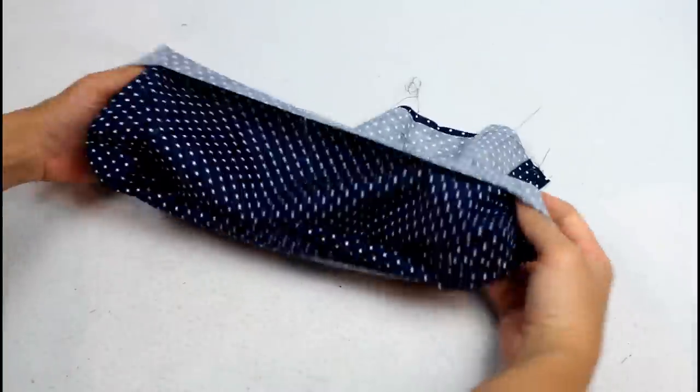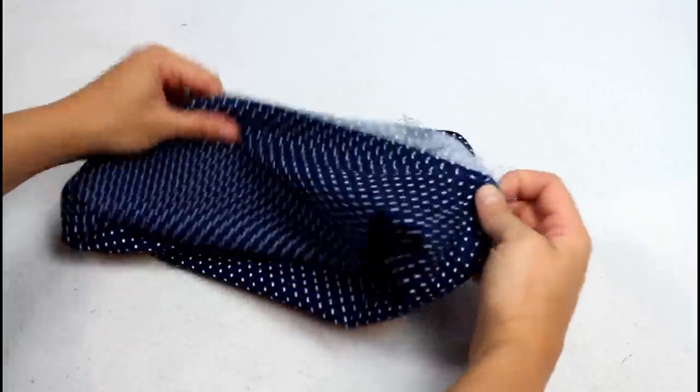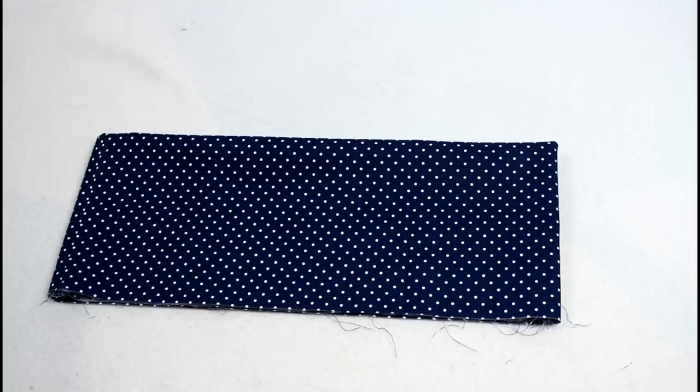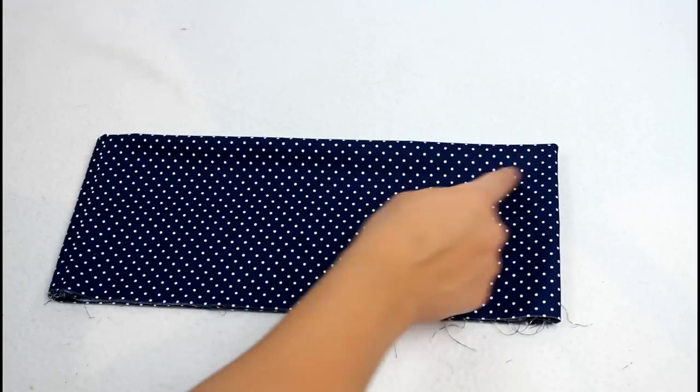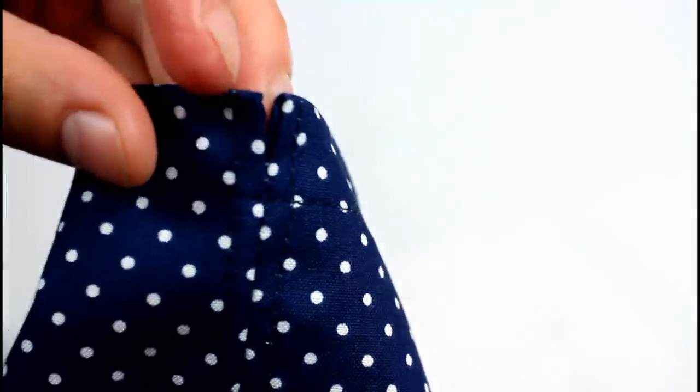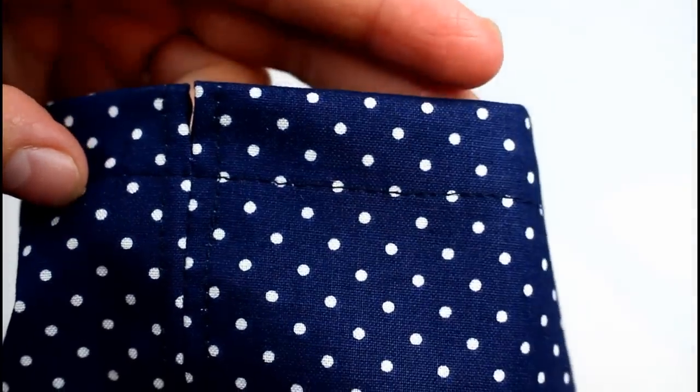Fold the top piece in half so the pretty sides are on the outside. Press the folded edge with an iron and sew a line of stitching all the way around, 5/8 inch from the folded edge. This forms the casing at the top with the openings on each side for adding the drawstrings.